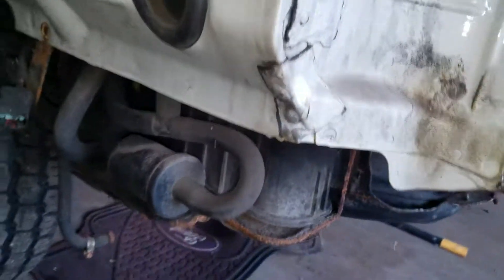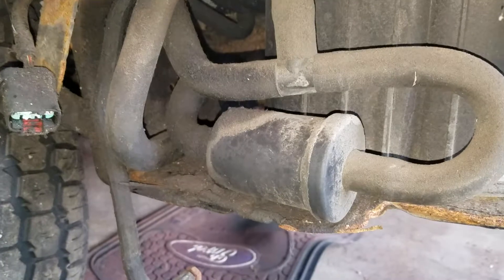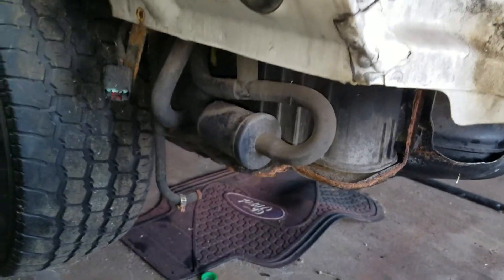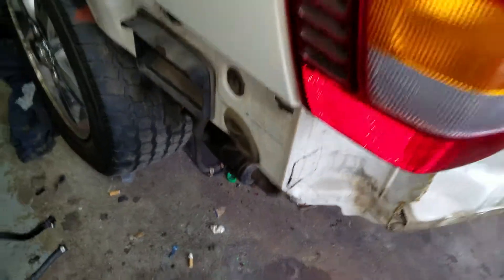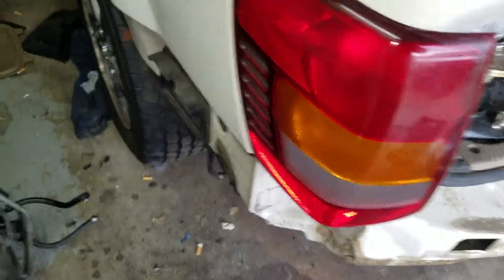The check engine light was on for the O2 sensor for bank 2 being too lean. I got new O2 sensors, but I'm trying to figure out what's missing back there. If any of you guys know what this is actually missing — it's not the EGR regulator or the EVAP regulator, that's still located elsewhere.